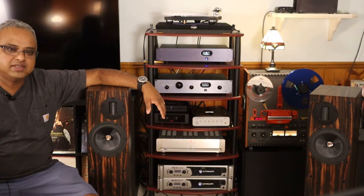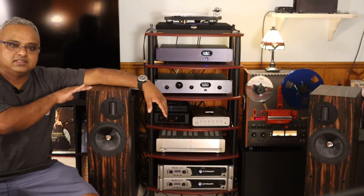Hey guys, welcome back. This video is about a very special floor standing speaker, the ProVac D20.